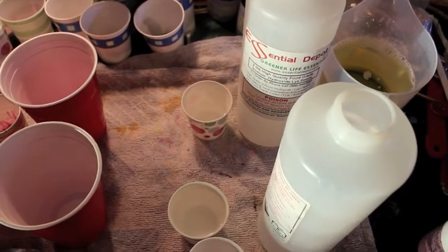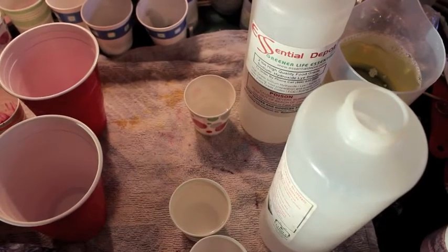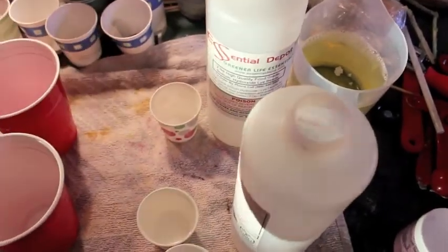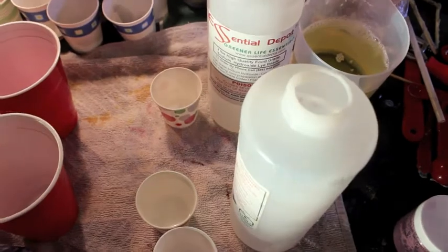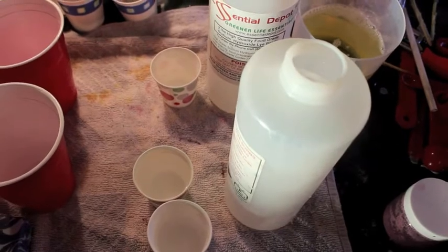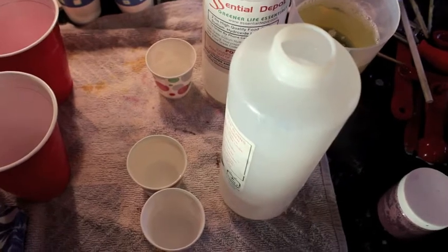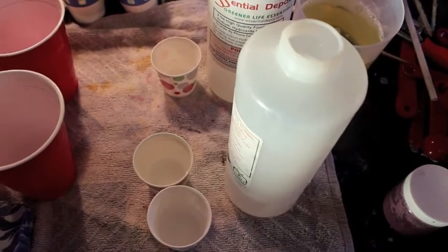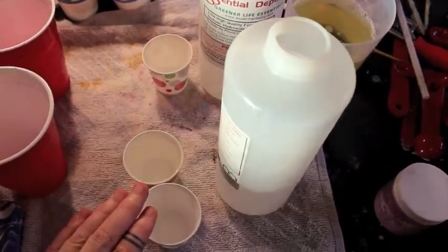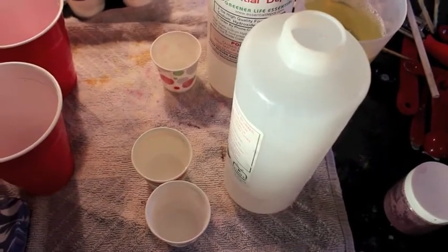For instance, if your recipe calls for one ounce of lye, you'd be using 1.4 ounces of water. To make it clear: I would do a 1 to 1 and then put your 0.4 ounces in a separate cup, because you do want to keep those water ratios pretty set. The high water portion is 2.4 to 1 — so 2.4 parts water to one part lye. If your lye requirement is an ounce, you'd put an ounce of lye in an ounce of water, and then put 1.4 ounces of water separately.